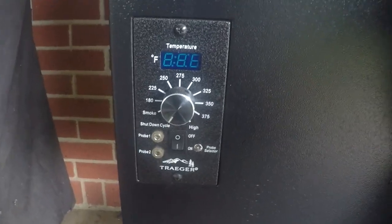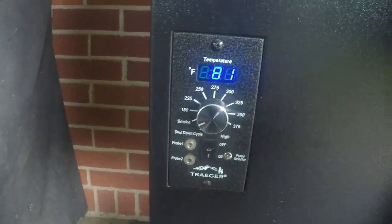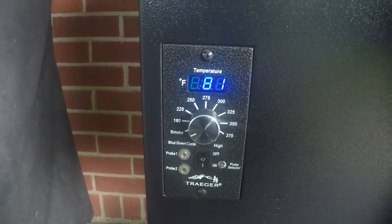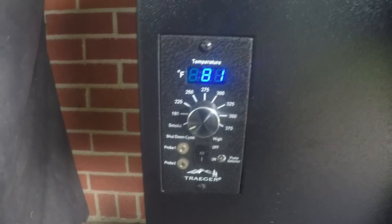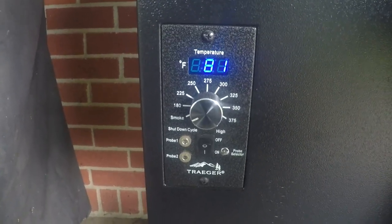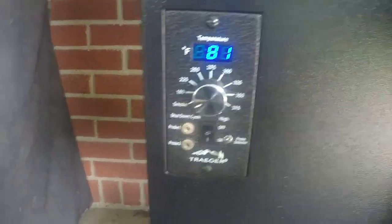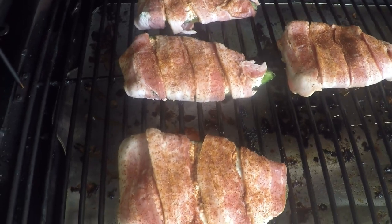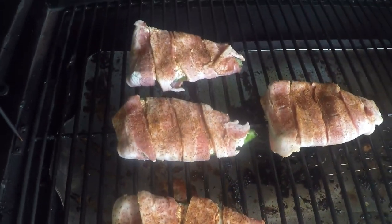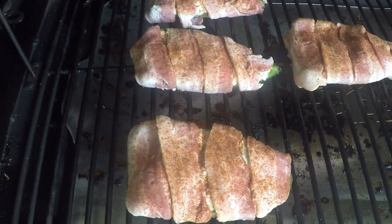When running this Traeger pellet-fed smoker, turn the machine on and click it over to the smoke cycle. We're only gonna do about 30 minutes of smoke on this because this isn't a meat, and the bacon already has some smoke flavor to it. At that point we're gonna turn it up to about 250 degrees for two and a half hours — that's pretty much gonna be the cook. You're just looking to get that bacon nice and crispy and get that pepper to kind of an al dente where it's not crunchy but not soft.